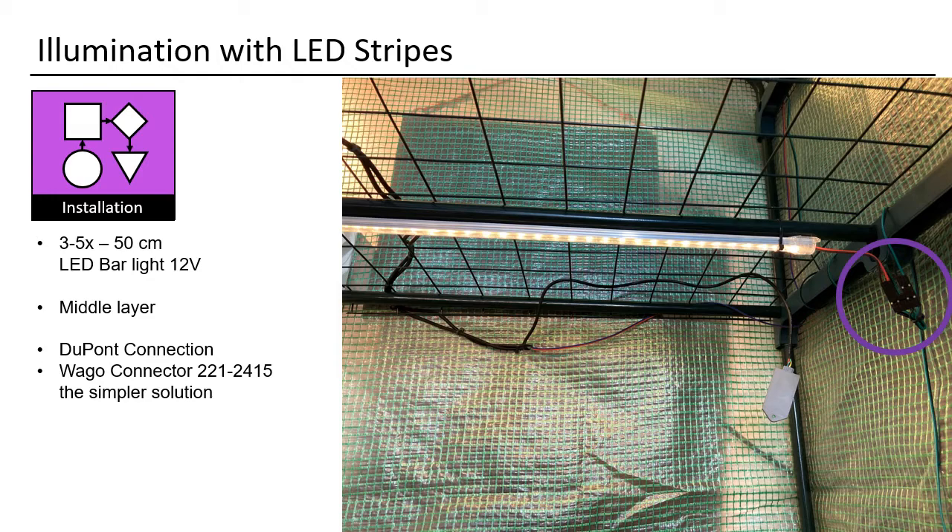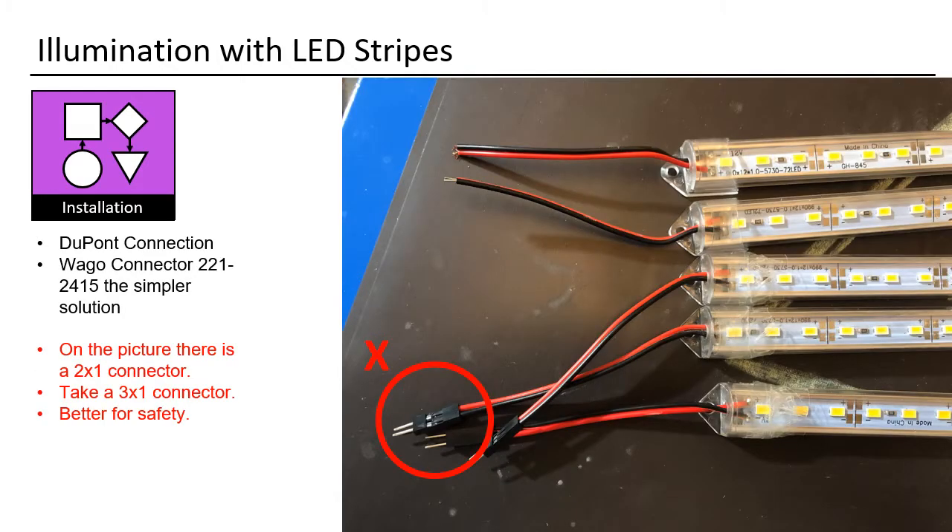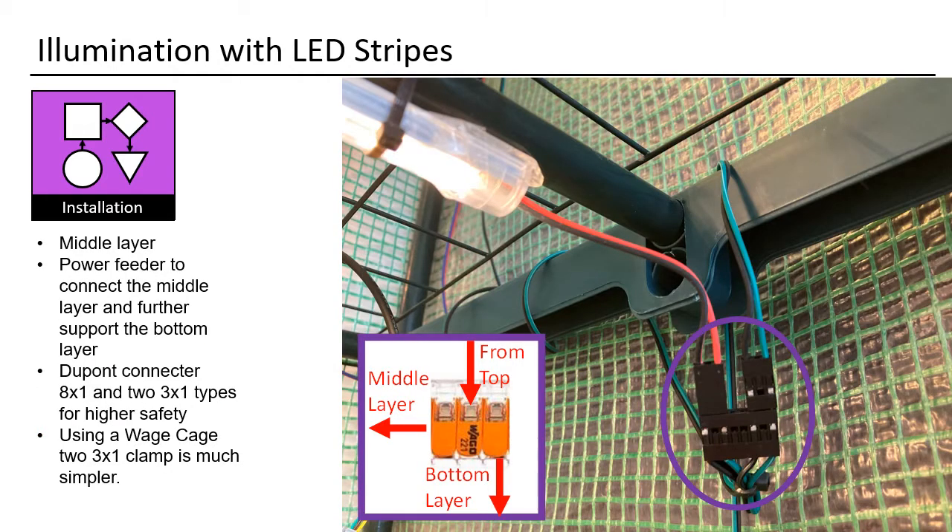I used this connection for the top and the middle layer. You can just use a WAGO connector — it is a little bit simpler. I do not use 2x1 connectors; always use 3x1 connectors. The free space between the power and ground cable is for safety, in case you do have small water droppings — though I never had any. Here you have a better look at the connector.